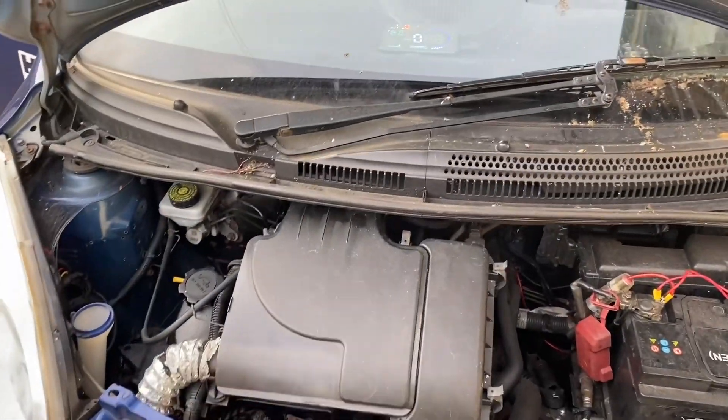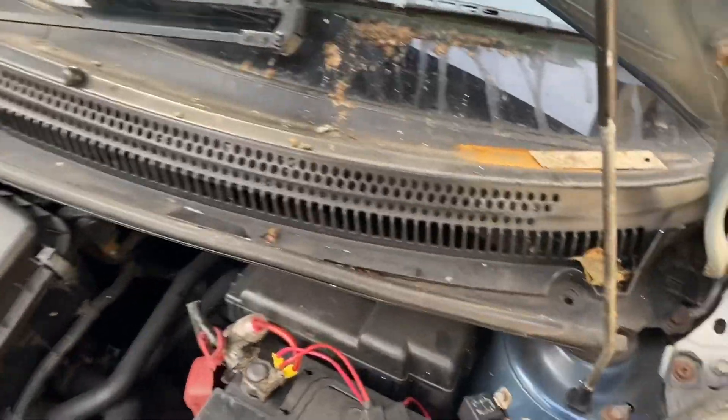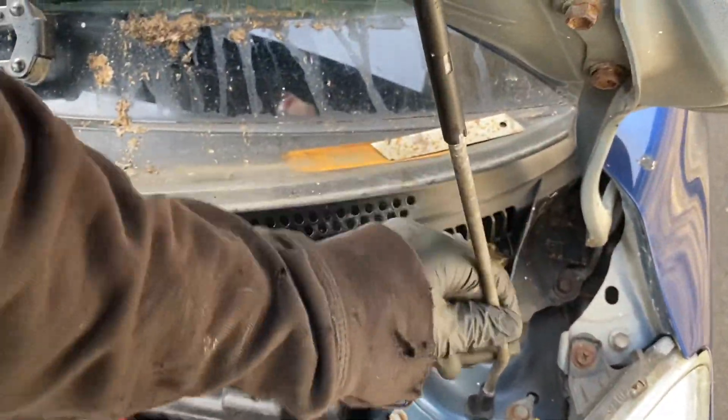So far it seems to run in an identical manner as it did before I started messing about with it. At least I've not made it worse - I don't seem to have made it worse yet.